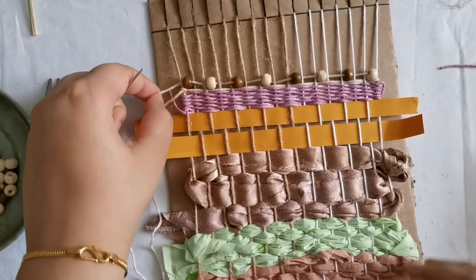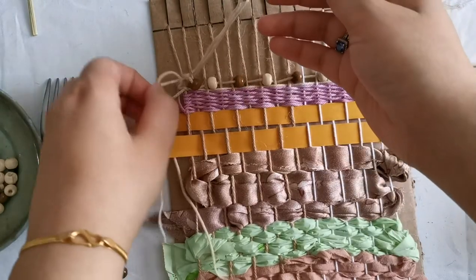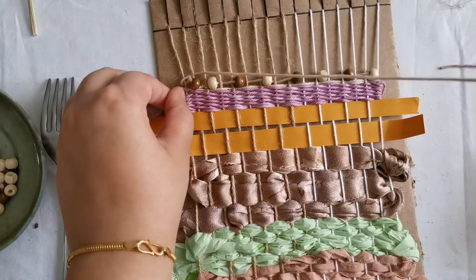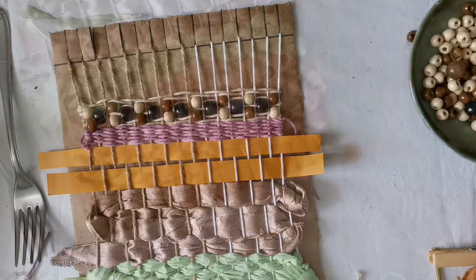Once I finish this row, I will introduce the beads where there is the gap. This way the weaving will be compact and neat. And this is what the beading looks like in the end.